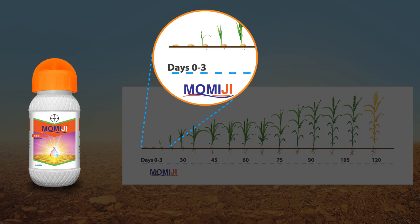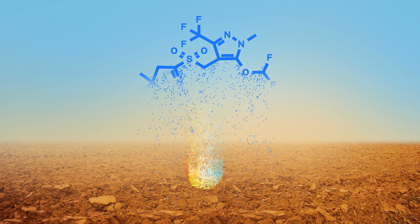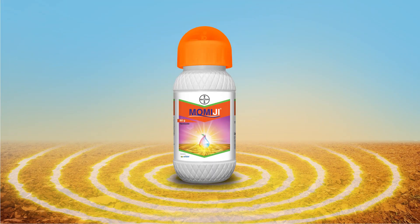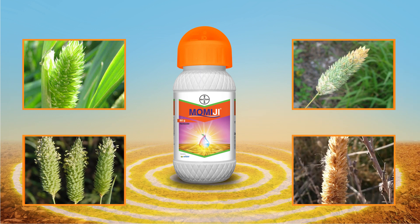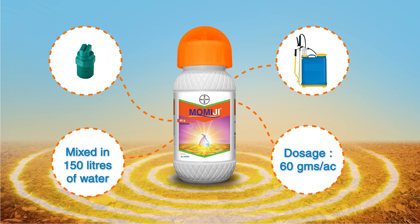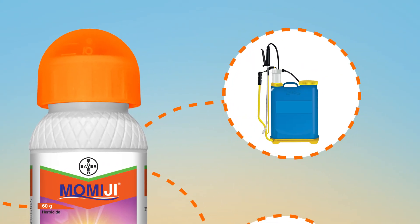Pyrazoxulfone, the main ingredient of Momiji, is an advanced compound that can control Phalaris minor for a relatively longer duration. Besides, Momiji offers effective control against the tolerant Phalaris minor, which is currently not available in any other weedicide. Momiji is very easy to use and must be sprayed through a flat fan nozzle on a knapsack sprayer.